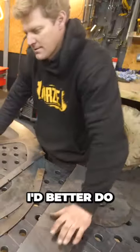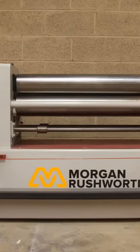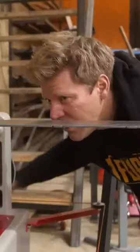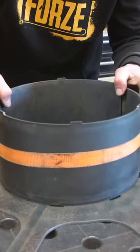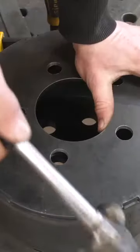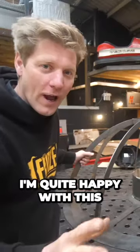Right, I better do some slip rolling and some welding then. I'm quite happy with this.